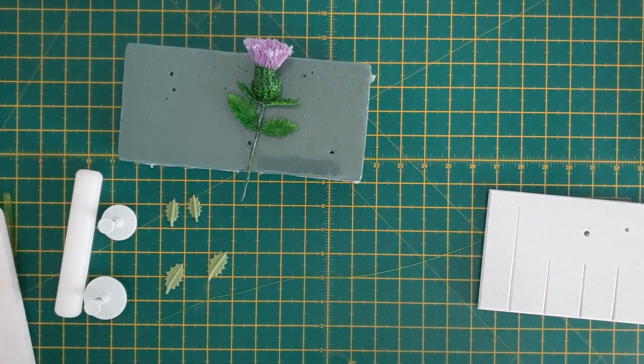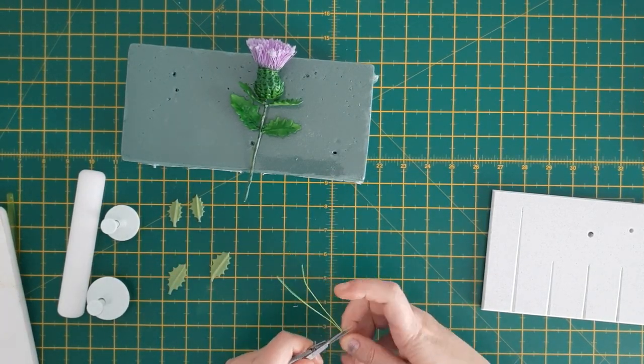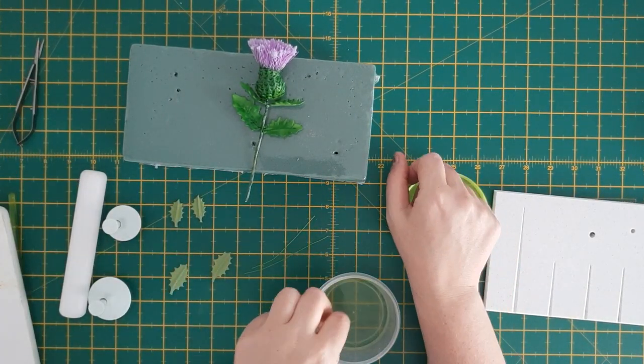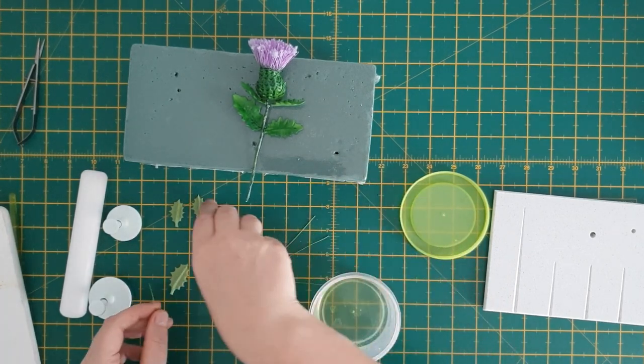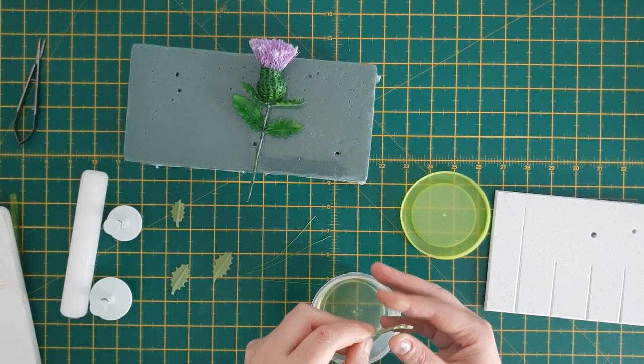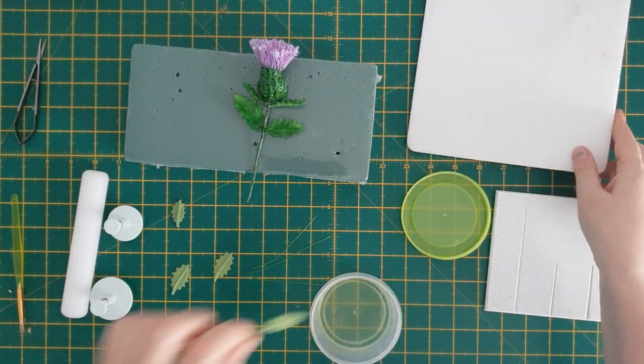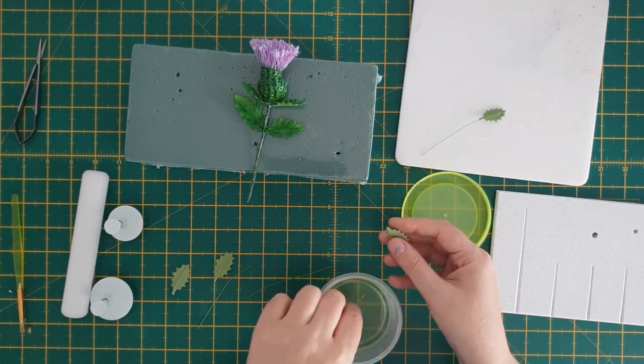Pick up one wire, 24 gauge, and snip it twice so that you've got four wires. Dip your wire into the glue and remove any excess onto your hand, then place the wire into the thicker bit of the leaf. A handy tip: put your wire about a fourth of the way down your leaf — it just makes it more secure.